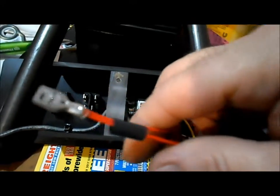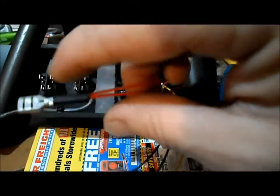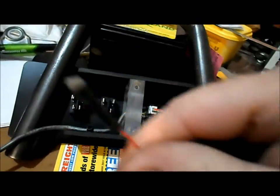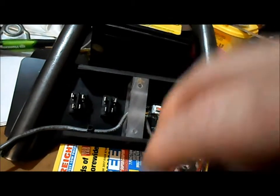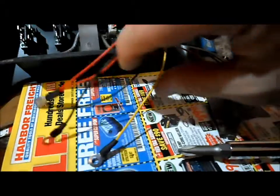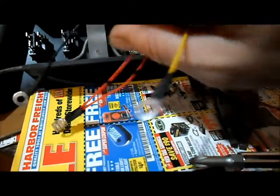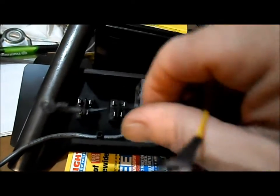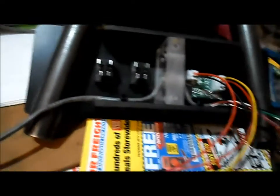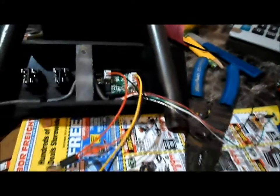I wired our two reds together to a spade connector. Our incoming red to a spade connector will connect to our first switch here. Then I added some ring connectors to our B- and P- leads, so we can add ring connectors to our extension leads and get them all connected.